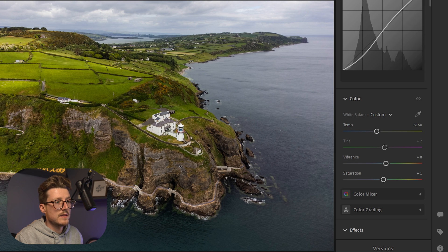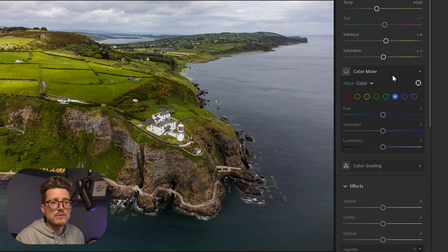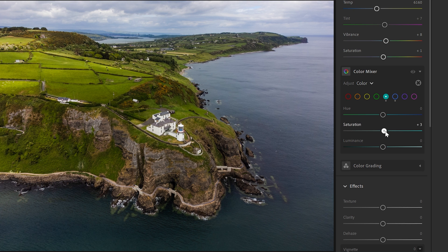This is looking great already. The next, slightly more advanced thing I want to do is address the blues — they aren't really standing out. The greens and the rest of the image I'm happy with saturation-wise, but the blues in the water look far too gray. So I'm going to go to the color mixer, go to the blue section, and bring up the saturation of the blues — you can already see that's making the sea much deeper. I'll also bring up the saturation for aqua, which is enhancing the bottom left area of the image nicely.